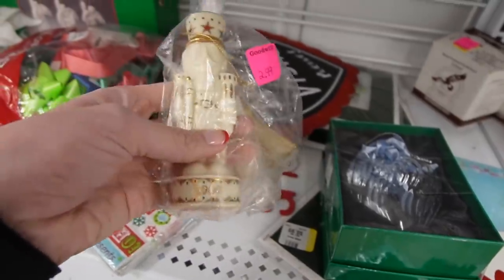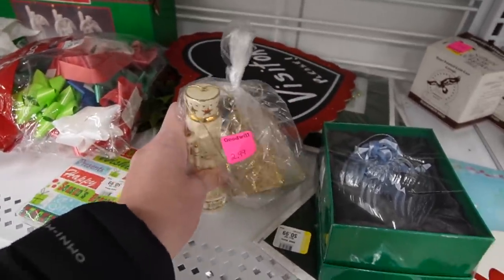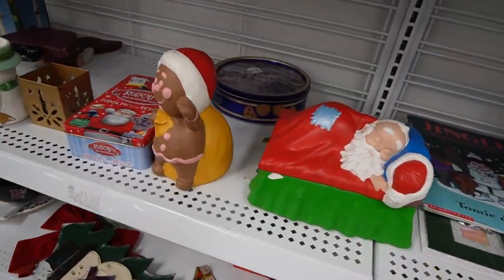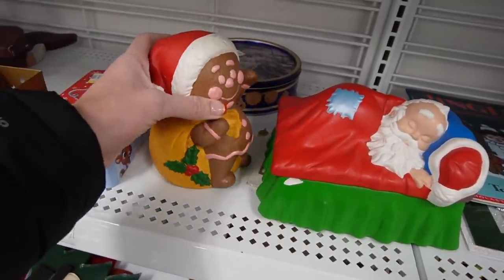That's Lennox, it looks like. Nope, made in China. I guess it's made to look like Lennox. Sleepy Santa. And a gingerbread man carrying a pumpkin - no, just kidding, it's a bag.